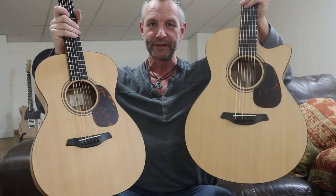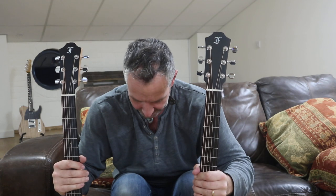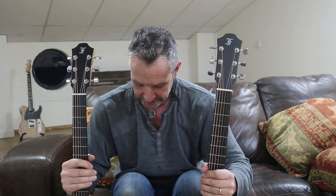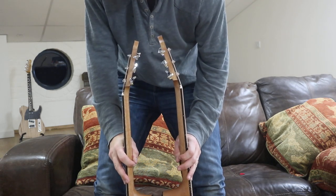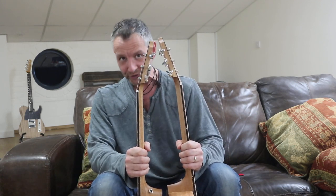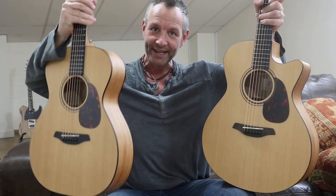The OM is slightly smaller than the G, and generally speaking the OM will be slightly slimmer too. Putting them right by each other, it's a good centimetre — a good half an inch — in depth. So the OM is slightly thinner, slimmer, and if we look at the width of the lower bout, it's again about three quarters of an inch slimmer in the lower bout as well, and very slightly shorter too. So it's slightly shorter, slightly thinner, and slightly less wide — in all aspects, it's smaller.